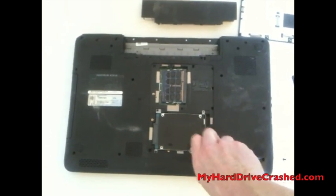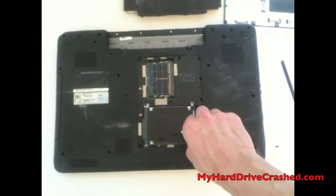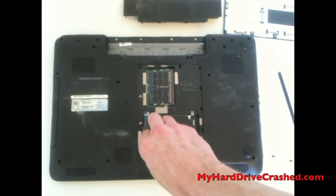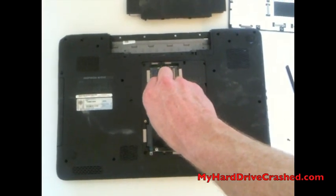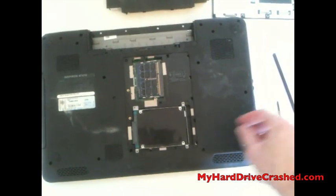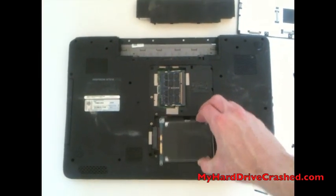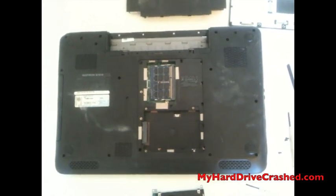You'll notice that I have trouble doing this with one hand. So now we're on to our last screw and once we get that removed, we'll pry the back right of the hard drive up slightly, pull it away from the interface. And now we've removed the hard drive. So this is how you remove the hard drive from a Dell Inspiron N7010 laptop. Thanks for watching.